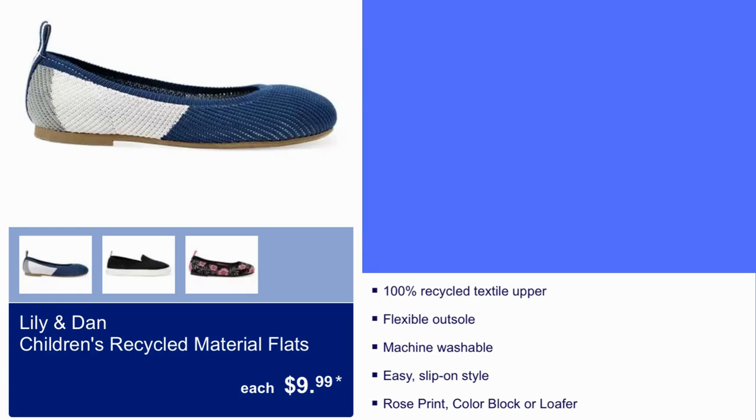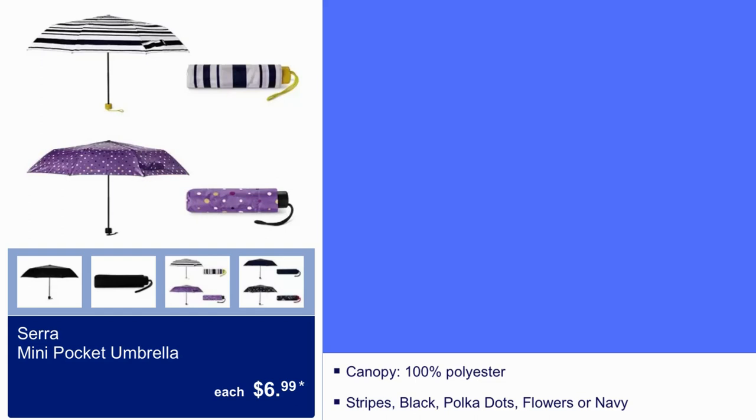We have Lily and Dan Children's Recycled Material Flats for $9.99. 100% Recycled Textile Upper, flexible, outdoor, machine washable, easy slip-on style. It comes in rose print, color block, or loafer. $9.99 guys, not a bad deal.